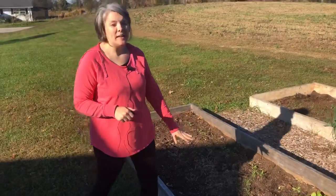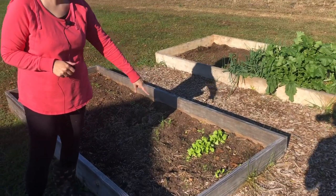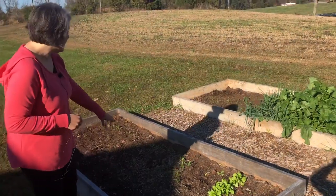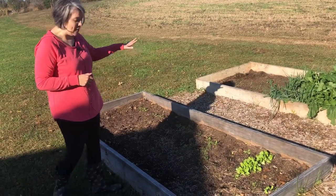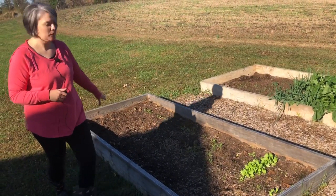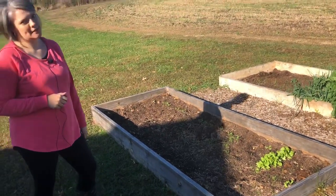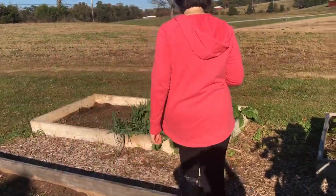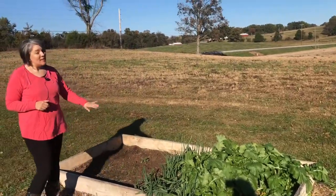Over here is a bed of greens. You can see we've got some beautiful lettuce that has popped up — that is our butter crunch lettuce. Down through here I have a line of spinach, and then just recently I've gone through and planted kale. We're hoping it does really well; we just have to see if the dogs stay out of it.